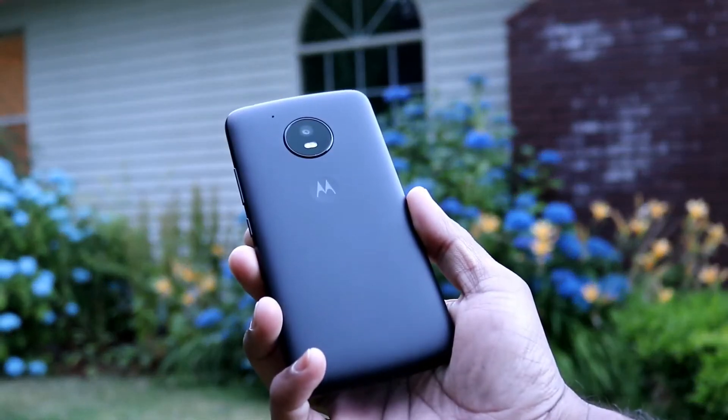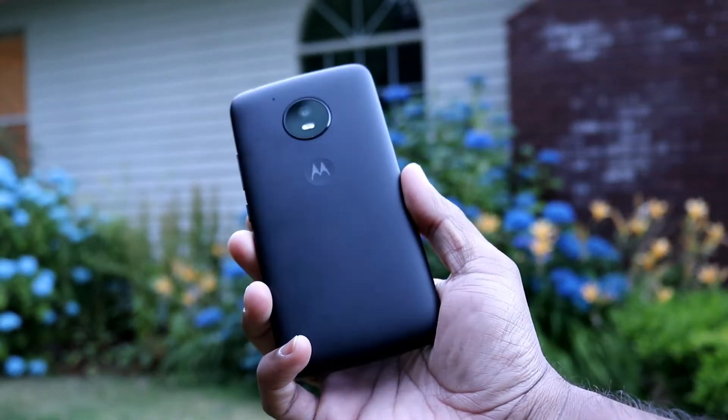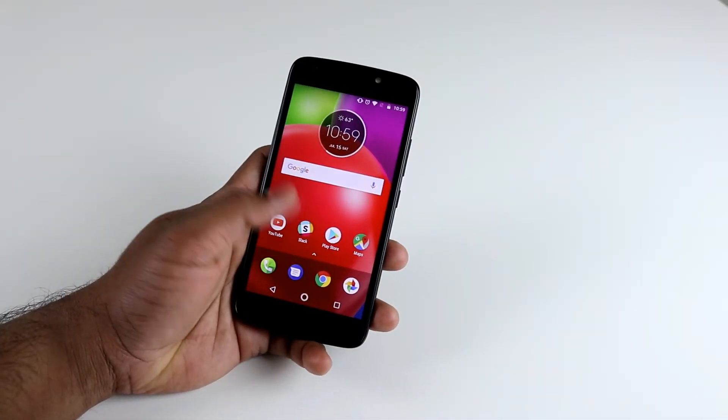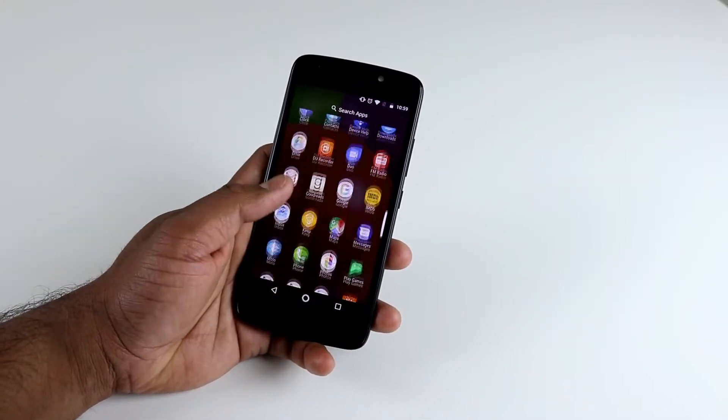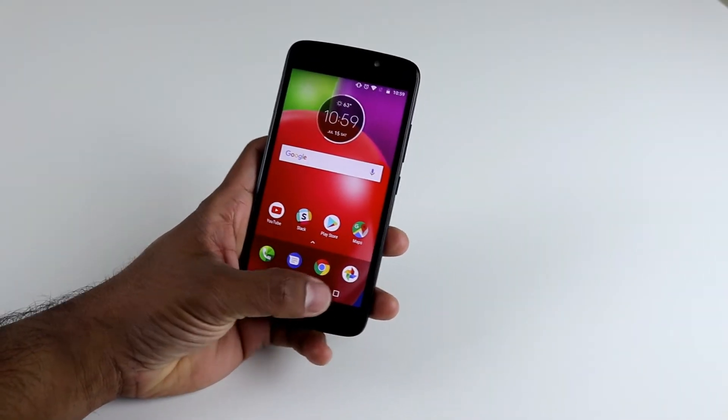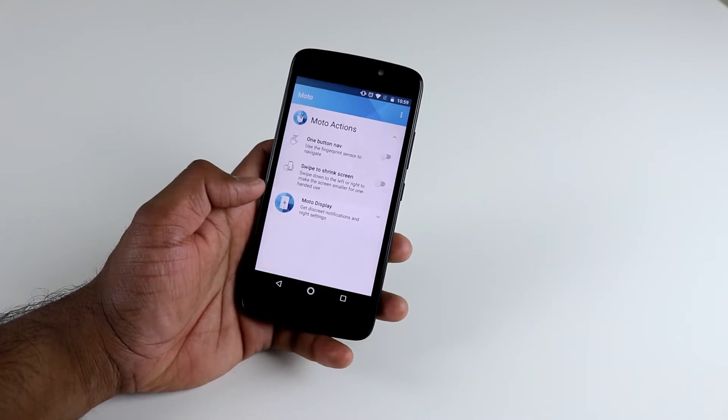Moto E4 — Motorola's fourth generation in the Moto E line is all about giving you that perfect smartphone for the cheapest price without sacrificing any performance. This is Chuck's Corner and this is the review of the Motorola E4.